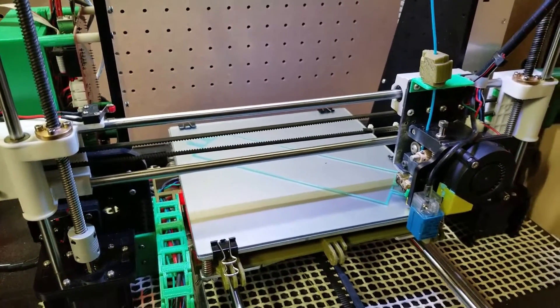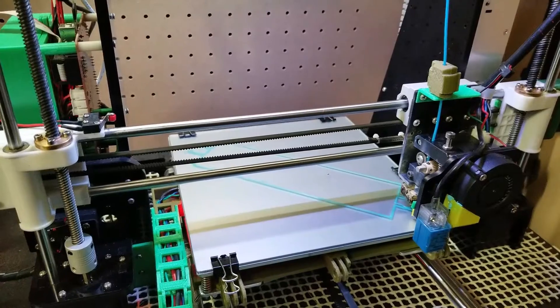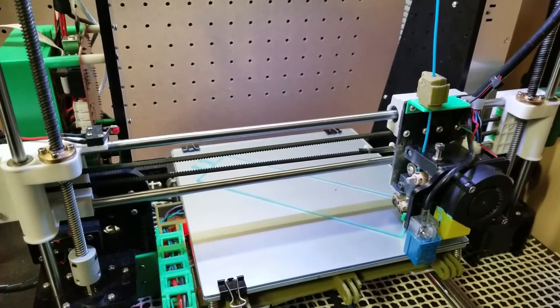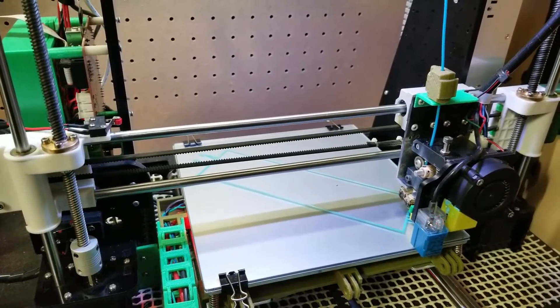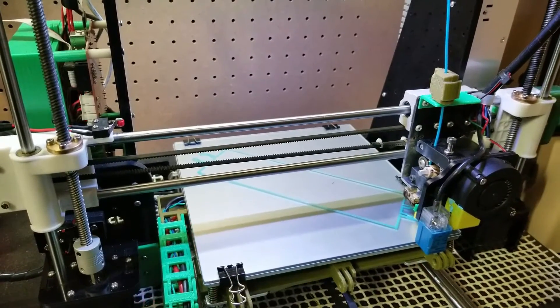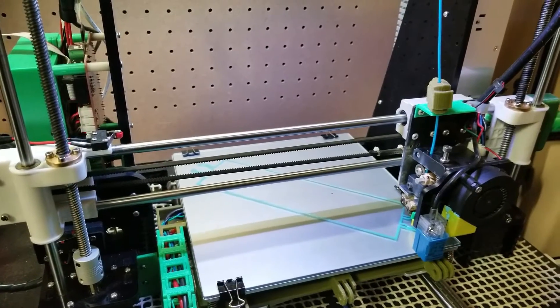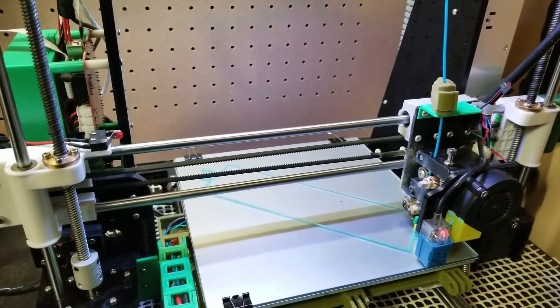Having abandoned the flex build plate, I just really like glass for PLA — I'm a big fan. We keep the house pretty cool, like 66 degrees. So when it's done printing, it cools down and the part just pops right off.